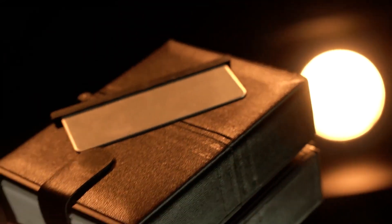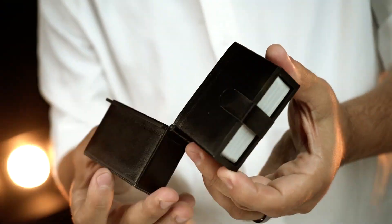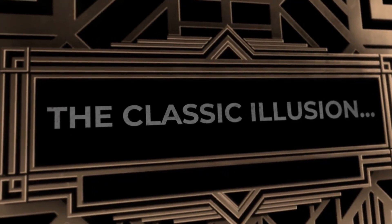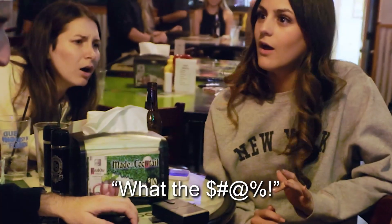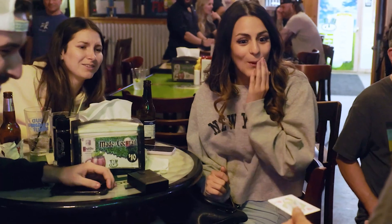For the first time ever, thanks to the incredible mind of Angelo Carbone, perform this grand stage illusion up close and personal. What the— Come on!